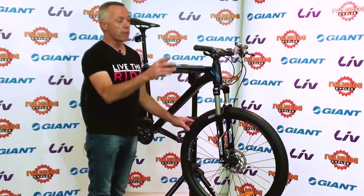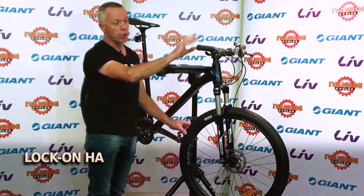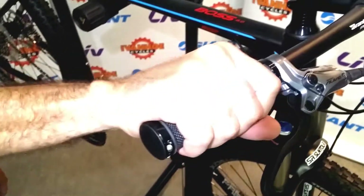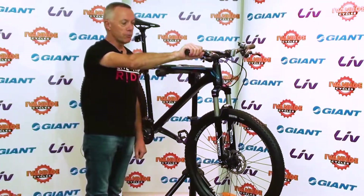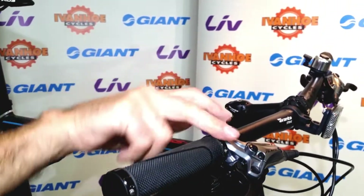As with many higher-end mountain bikes, this bike has quite nice handlebar grips which are lock-on grips. They actually screw to the handlebar so they can't twist, meaning you always have maximum grip. If you're powering up a hill, the grip is not going to move in your hand — they're fixed and screwed in place with just two screws on either grip.